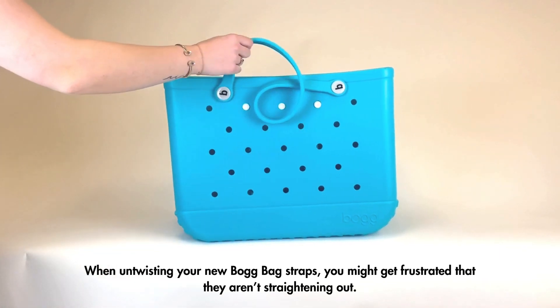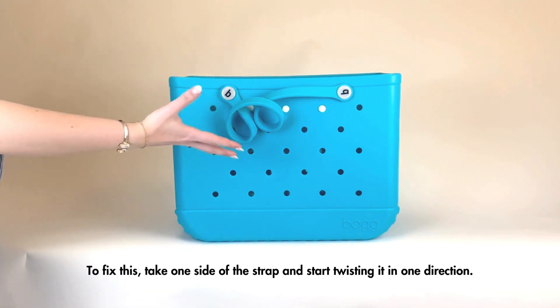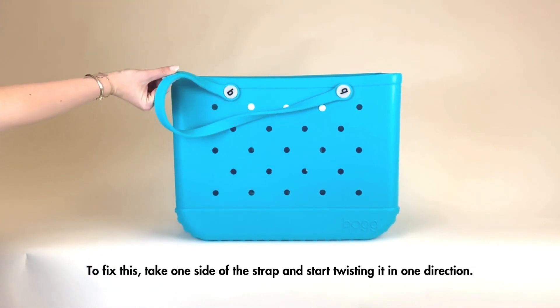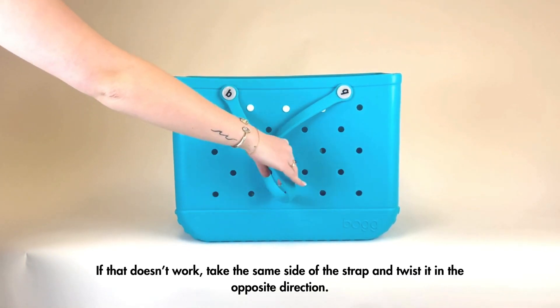When untwisting your new Bogg Bag straps, you might get frustrated that they aren't straightening out. To fix this, take one side of the strap and start twisting it in one direction. If that doesn't work, take the same side of the strap and twist it in the opposite direction.